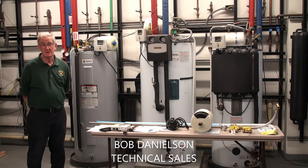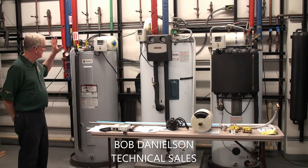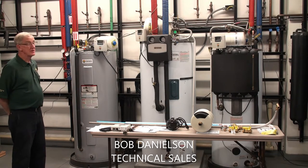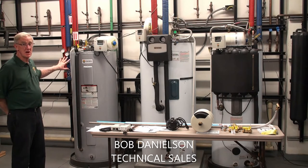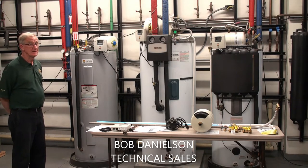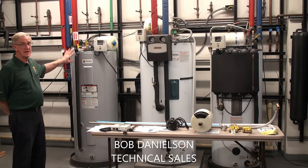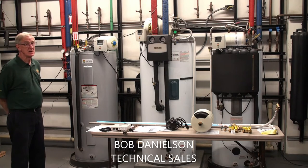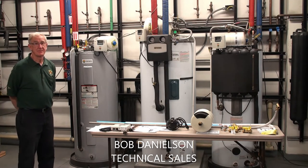The benefit of the Islander is it's completely built. It has all the components necessary to operate. It's tested here at the factory. Both the electrical and the plumbing are tested — the electrical is tested and the plumbing is pressure tested to ensure trouble-free operation.